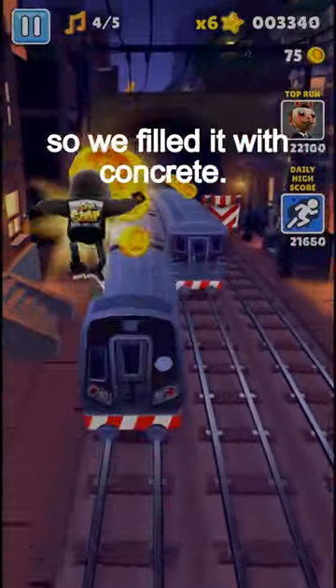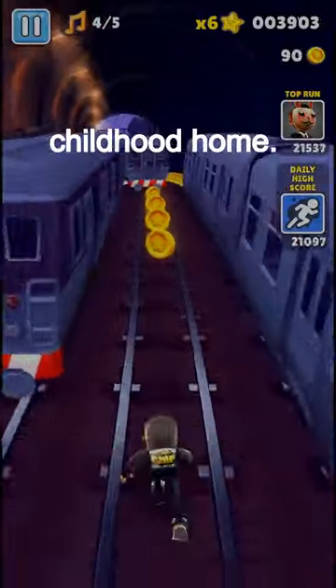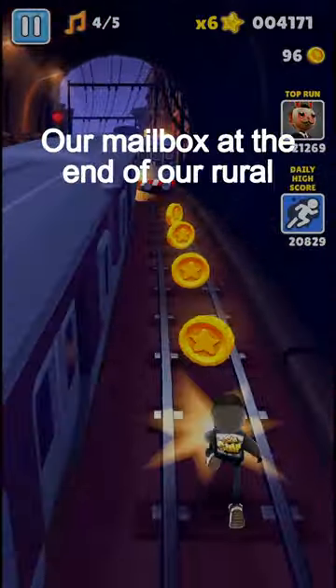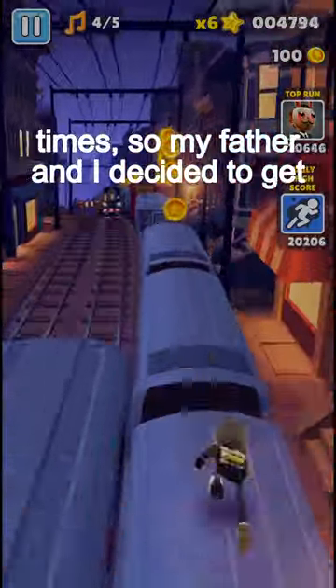Someone was playing mailbox baseball, so we filled it with concrete. This happened when I was a kid at my childhood home. Our mailbox at the end of our rural driveway had been destroyed multiple times, so my father and I decided to get even.